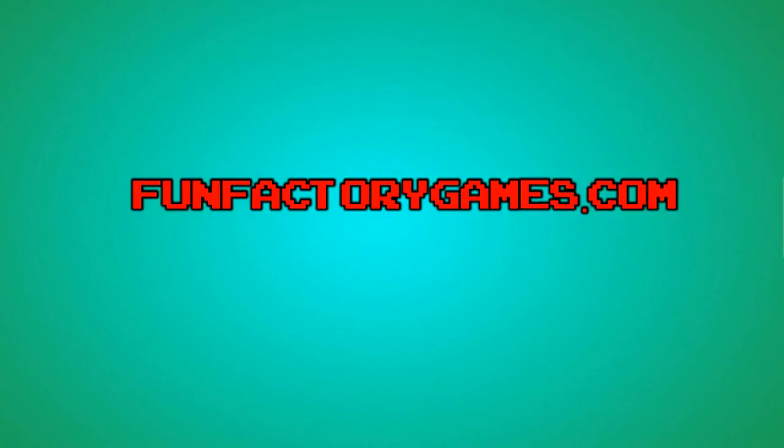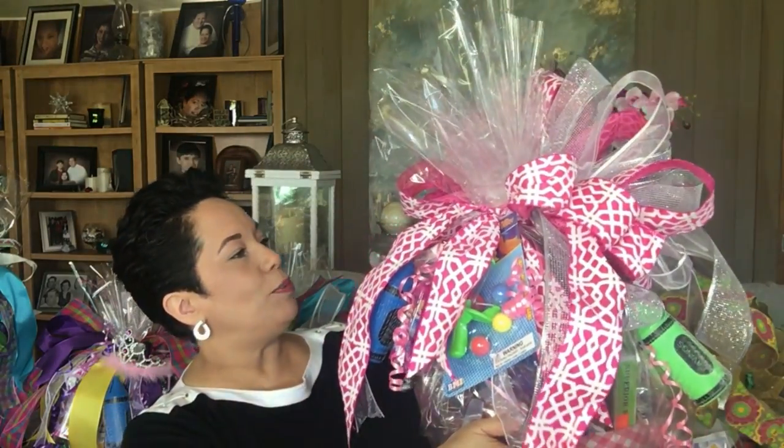If you saw the thumbnail, you know that this girl has been busy making some Easter baskets. Jim, who is the district manager for funfactorygames.com, works at an establishment where every Easter they do an Easter egg hunt. Along with that, they like to do giveaways — part of their giveaways at the store is making Easter baskets and having customers come in and fill up an entry blank.